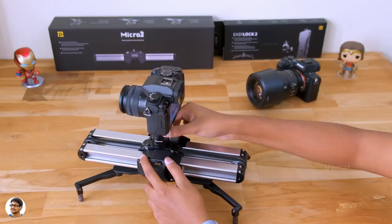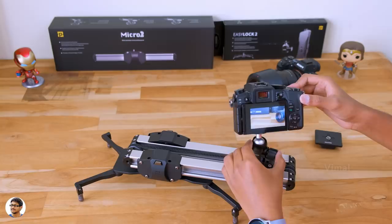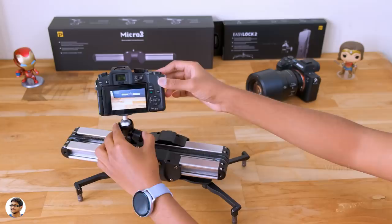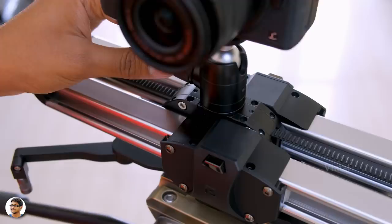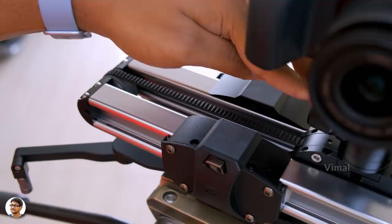If you've observed, along with the camera, the bottom rail also slides simultaneously thanks to its unique design, and because of this you have a lot of benefits. First, even though the slider has a compact design, it offers double the distance with a single rail — because the rail is also moving with the camera, it adds up to the total length. Second, since the rail is also moving with the camera, it doesn't come into the video frame and disturb you, thus offering greater visibility area.